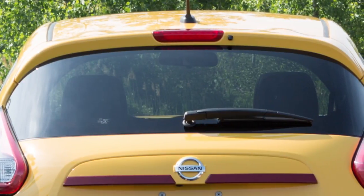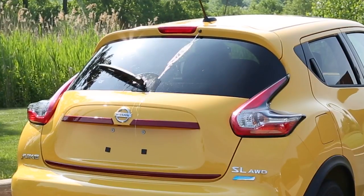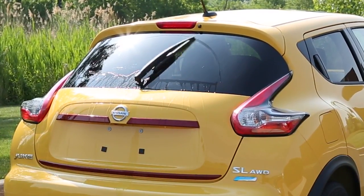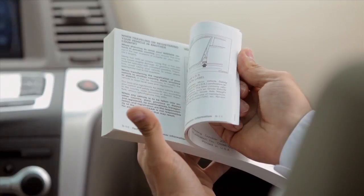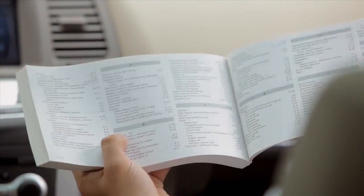To clean the rear window, push this lever forward. Washer fluid will spray and the wiper will automatically sweep several times and stop. Please see your owner's manual for important safety information, system limitations, and additional operating information.